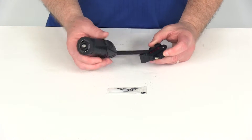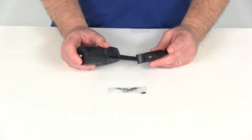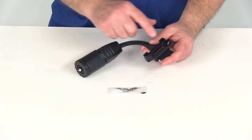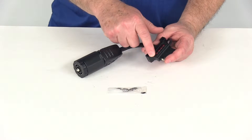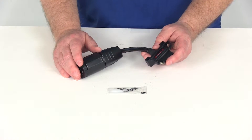This adapter will convert your 7-way blade style vehicle connector to a 4-way or 5-way flat trailer connector. It uses an integrated circuit tester with red LEDs that will light up to let you know when the wiring is functioning properly.